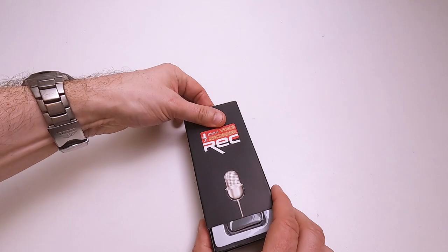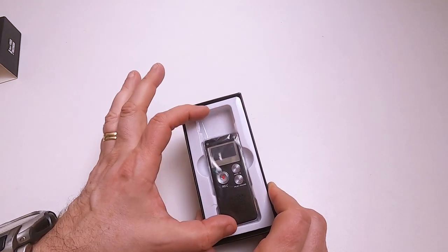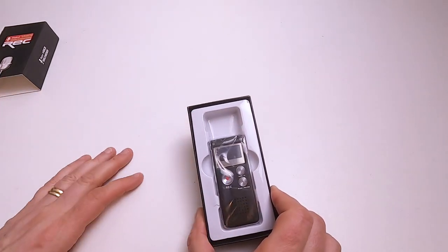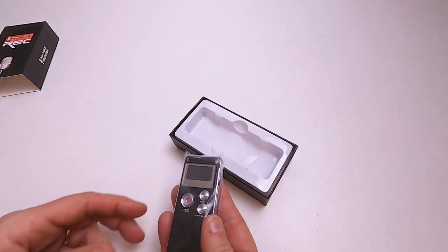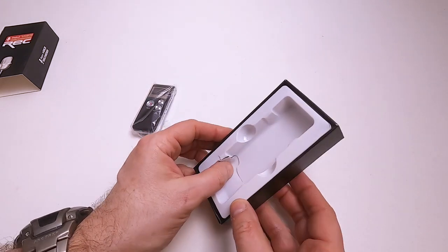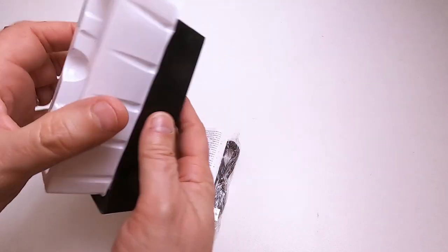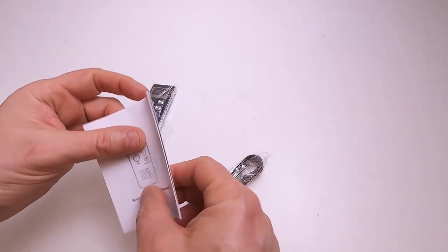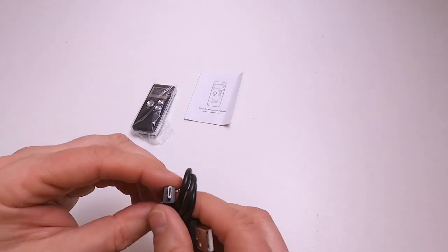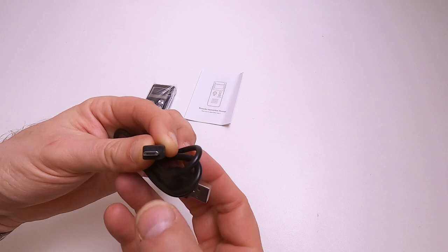First time I've opened it, so let's have a look and see what's inside. The box is obviously designed for something a bit bigger, or maybe they produce a range of these things with the same box. This is actually quite a small one, got no weight to it really. The box plastic is a bit brittle so it's got squished at some point. You get a little manual and a cable - USB-A to micro-B.